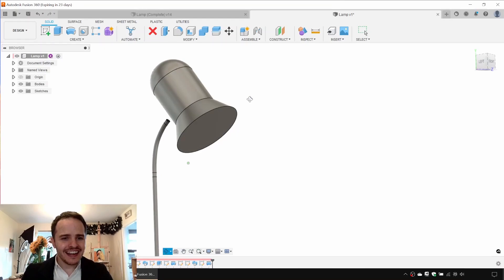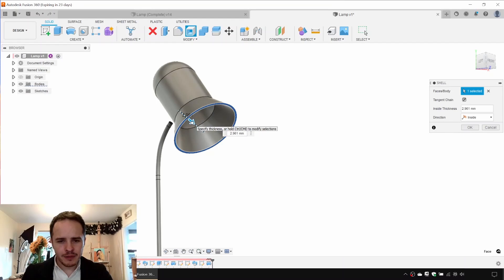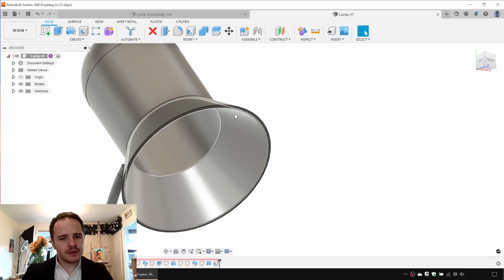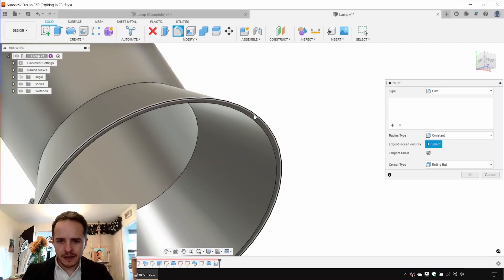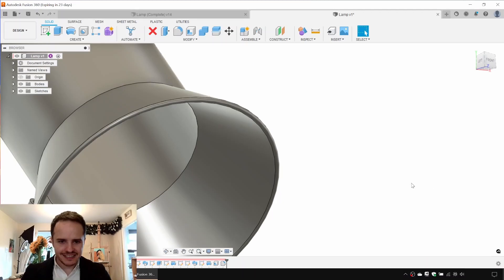As with the base, we'll shell this out. Go to Shell, pick the face to remove, and set the thickness to three millimeters. Then we'll get rid of the sharp edge at the front by hitting Fillet (F), picking both edges, and setting 1.5 millimeters.